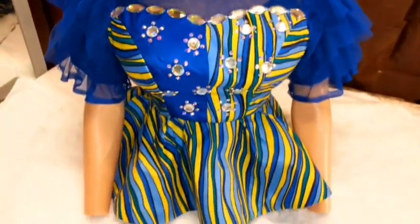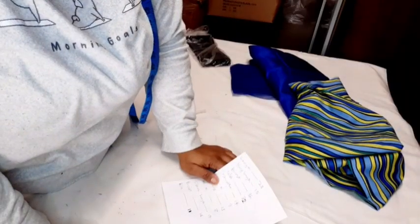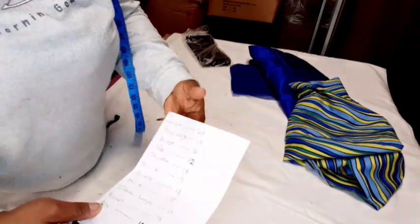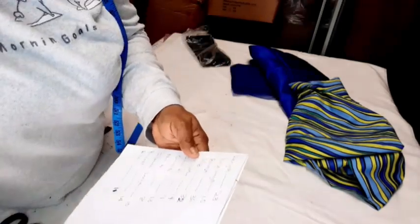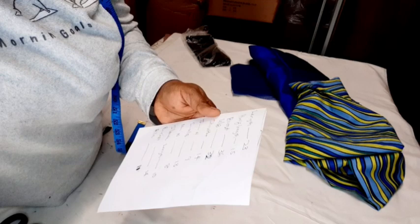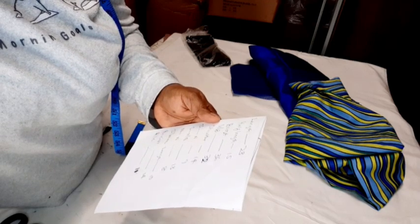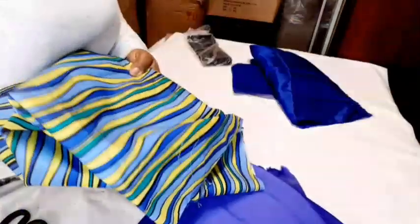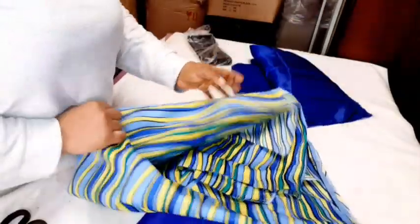To cut this peplum top with yolk, these are the measurements I'll be using: length of 23, half length is 15 inches, bust is 36, under bust is 32, shoulder is 14, shoulder to nipple is 10, shoulder to under bust is 13, nipple to nipple is 8.